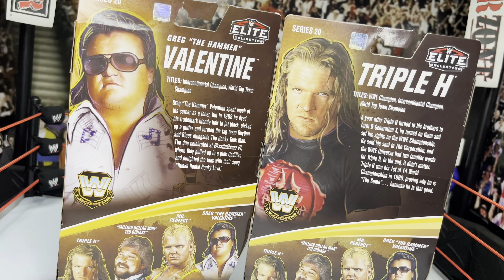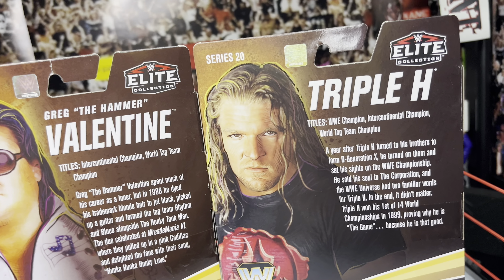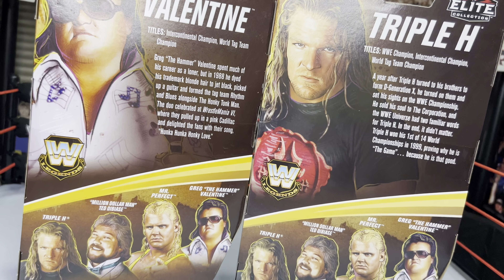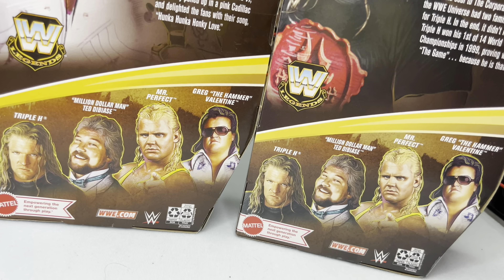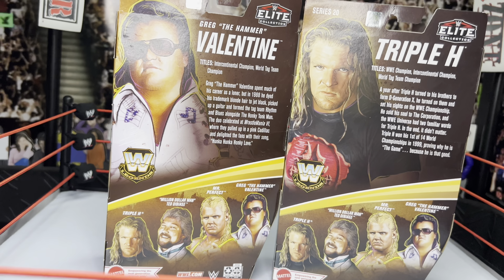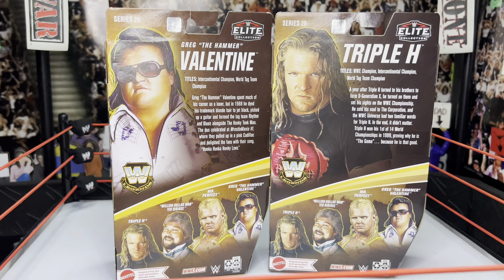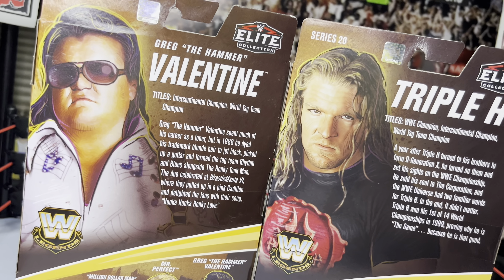On the back of the boxes, there are more images of the superstars, the Series 20 and Elite Collection branding, and the names Triple H and Greg the Hammer Valentine. I'll hold the camera steady so you can pause and read the stats and bios. It also shows the other figures in the series — Mr. Perfect and Ted DiBiase — as well as the brand new Steel Cage playset, which I cannot wait to review.